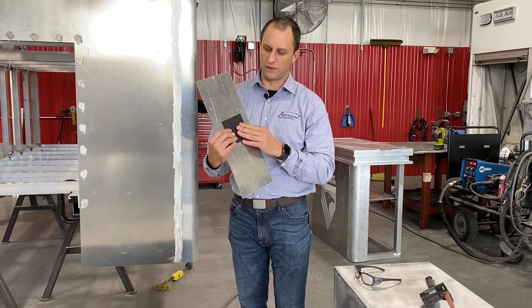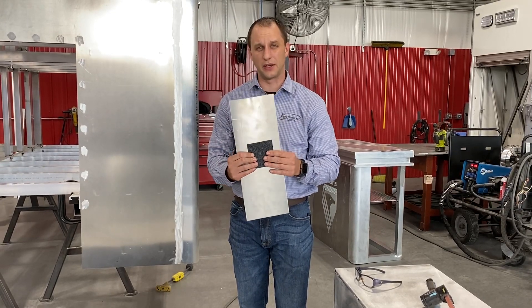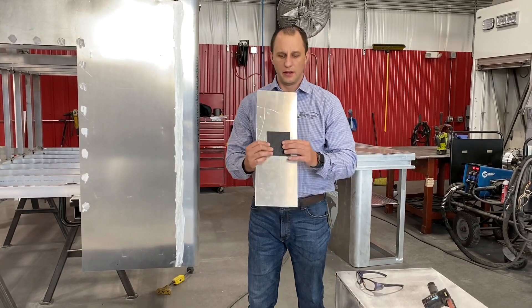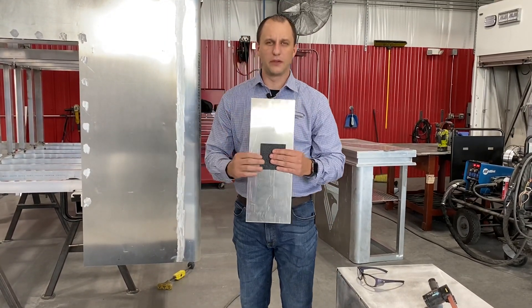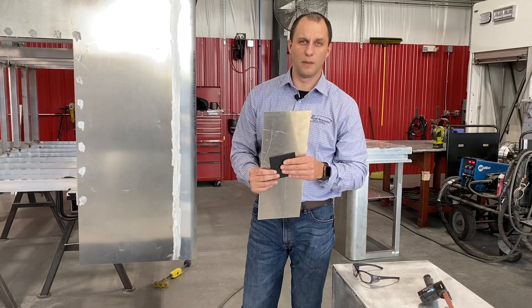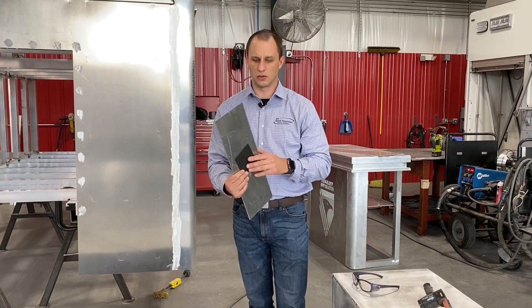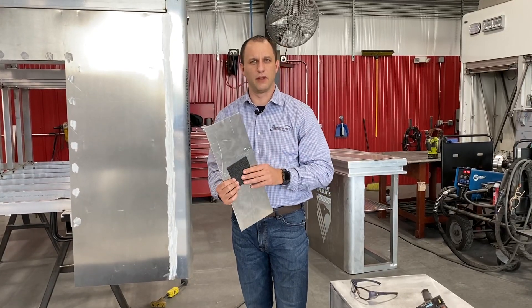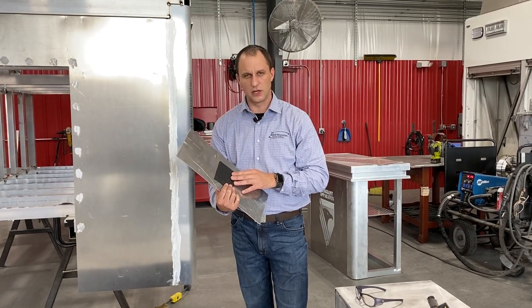We coat it. You can do it in different colors — you can do it in black which is standard, you can do it in gray, we can even do color matching if need be. The PPC coating will cover all the welds and it will make the interior of that compartment look like a million bucks. It looks really nice. It is just an upgrade of interior coatings.